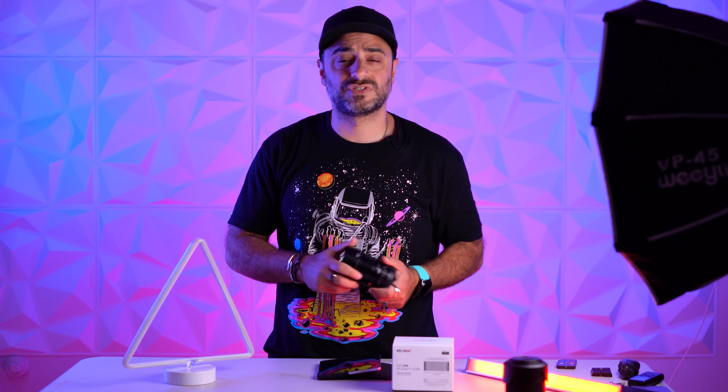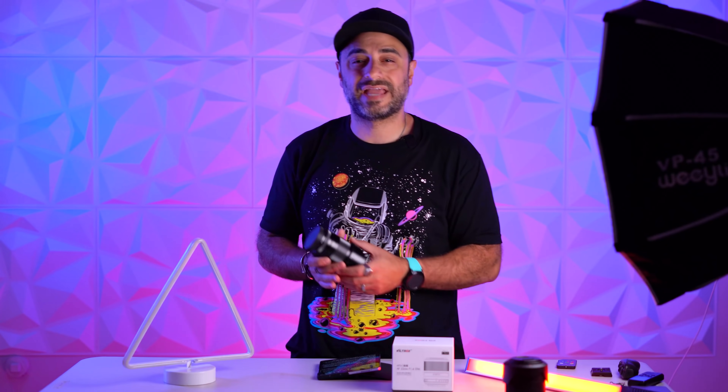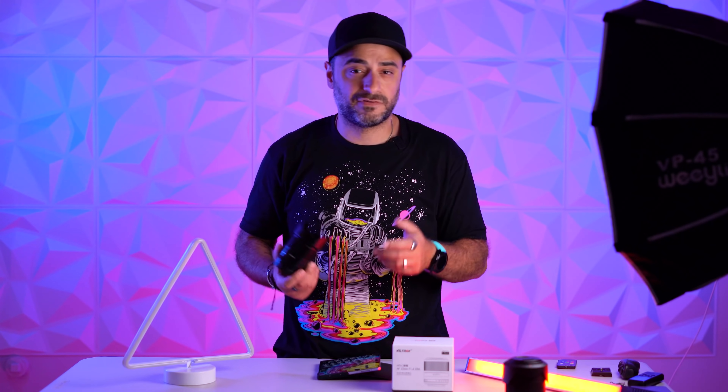It's made for crop-sensor cameras — any APS-C camera. But that doesn't mean that you cannot use it on a full frame camera. You can, just remember it's going to be cropped. So if you're a Sony shooter, it's really made for the A6600 series, 6500, 6000, or any other APS-C camera.